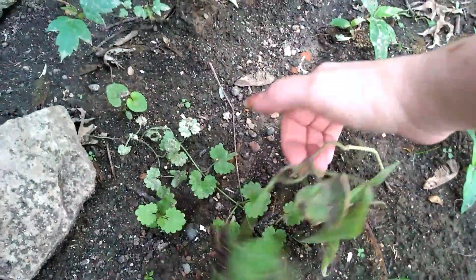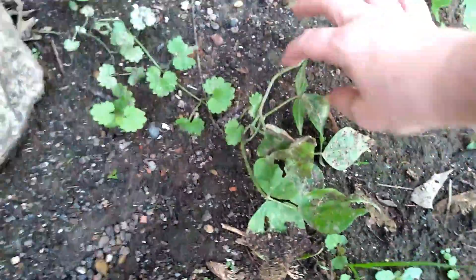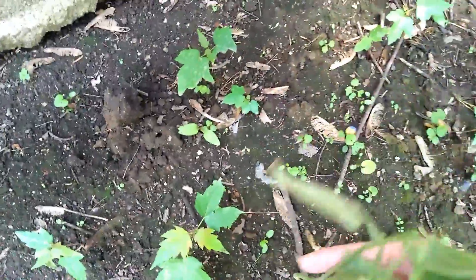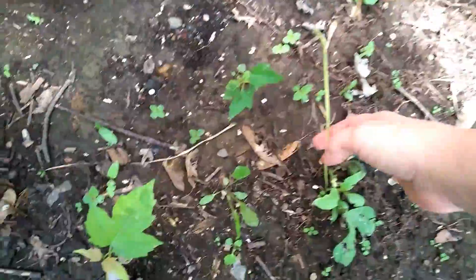Anyways, right there is a green bean plant. This one's not doing too good. Maybe it'll perk back up, but anyways, this one — let me just get it in focus here — that one's not doing too good. Get out of the garden. Jesus Christ. This one is doing pretty good, and I got to pull these weeds up. Anyways, that's what I came out here for, and here's a green bean plant.